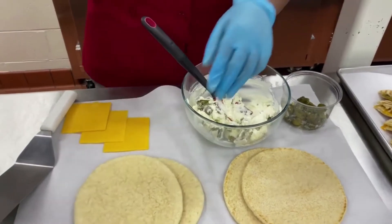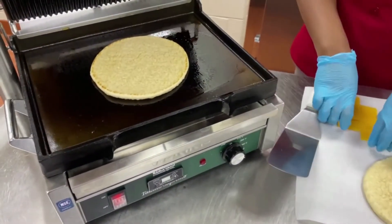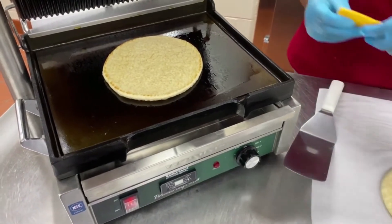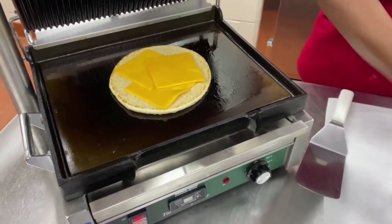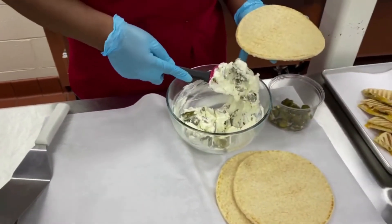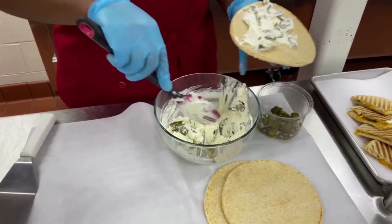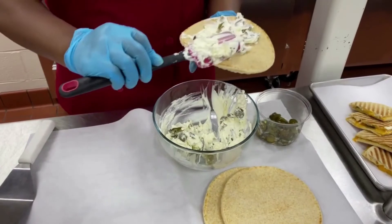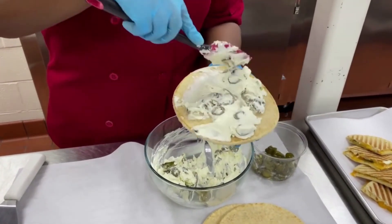And then onto my hot panini, I'm going to add one slice of my pita, then plenty of cheese because it's my sandwich and that's what I like. And then on the other slice, I'm going to spread my jalapeno cream cheese onto it. You can put as many jalapenos or as few as you like, however spicy you like it.